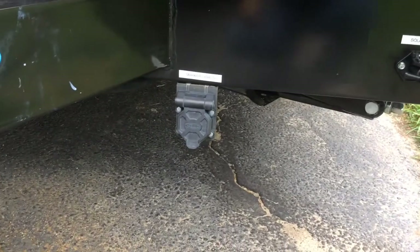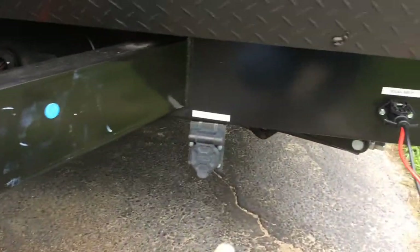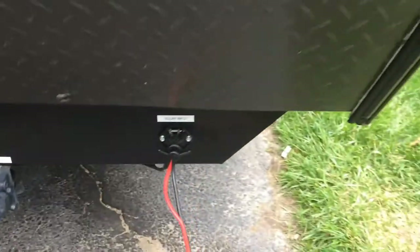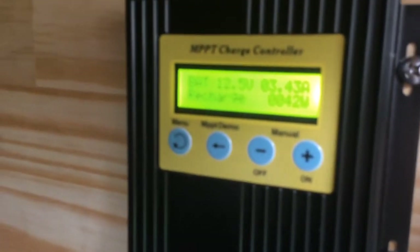That's for my marker lights. I put the umbilical cord into that and it lights up my marker lights at night. I got to change those to LEDs. What I did here is this Eco-Worthy charge controller.